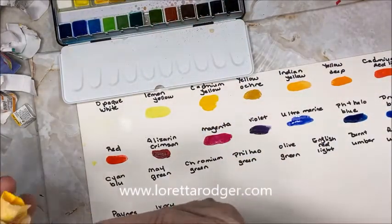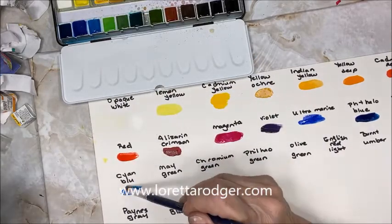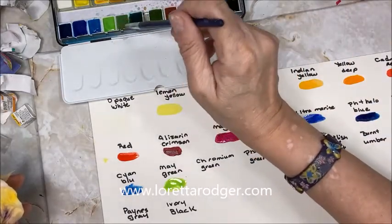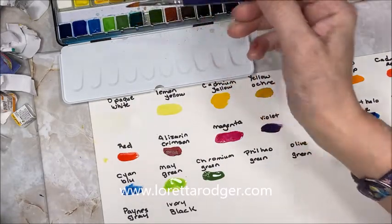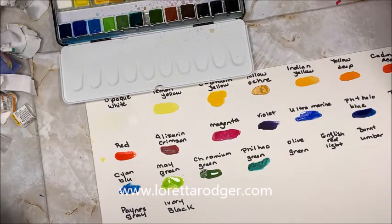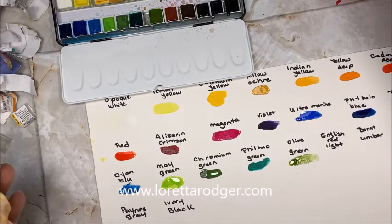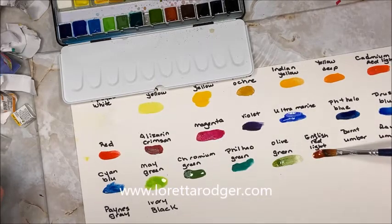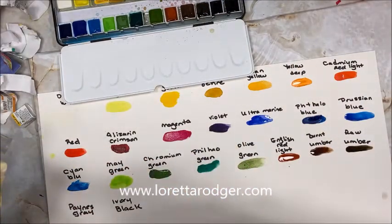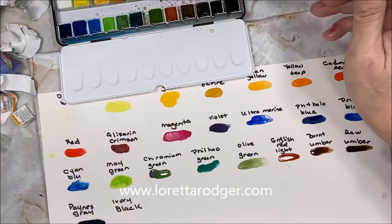Then we have Persian blue, Cerulean blue, May green, Chromium green, Phthalo green — I'm not sure if that's how I pronounce it. English red light, burnt umber, raw umber, Payne's gray, and ivory black.